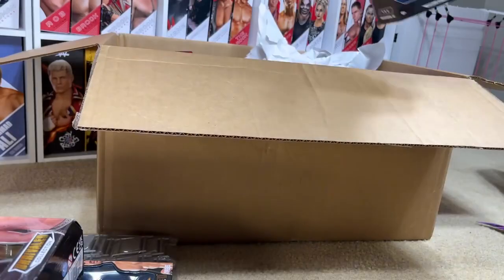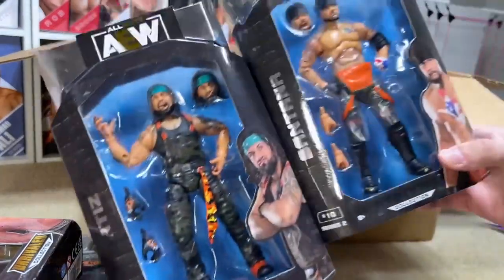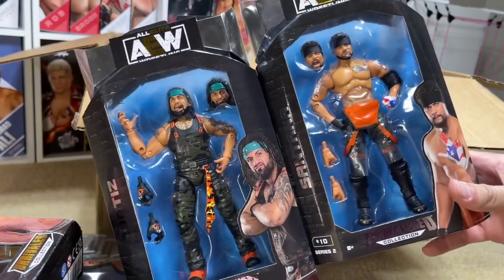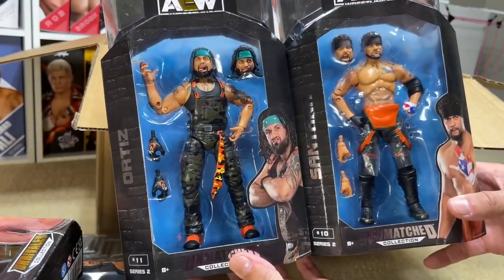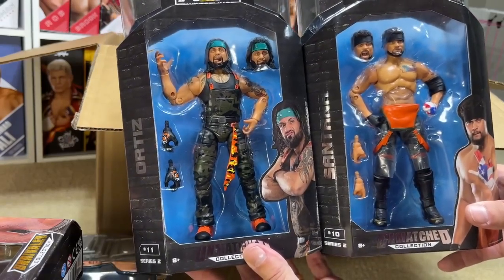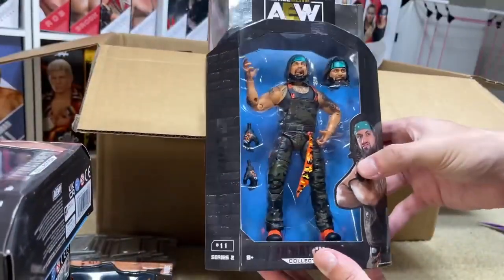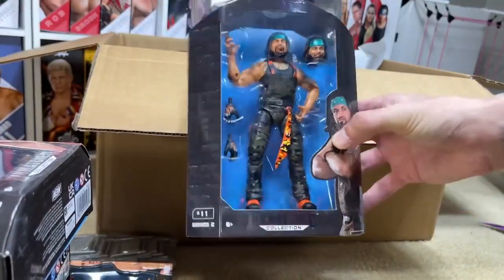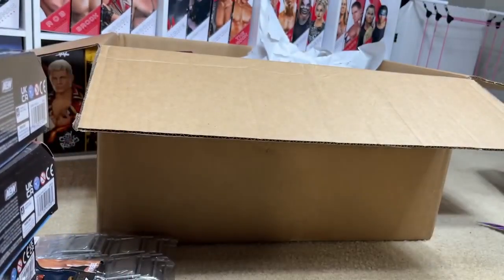We did get another AEW figure — actually a tag team. We got Santana and Ortiz from Unmatched Series 2. Very cheap figures again. I think I got these for the camo — we could do some fix-ups with camo and things of that nature. A lot of this stuff was for parts reasons. Especially when figures are that cheap, that is when you want to cash in on Black Friday, Ollie's, and cheap places like that — go investigate these stores so you can get extras for fix-ups.